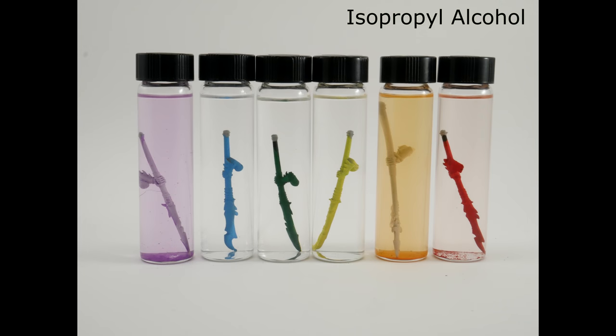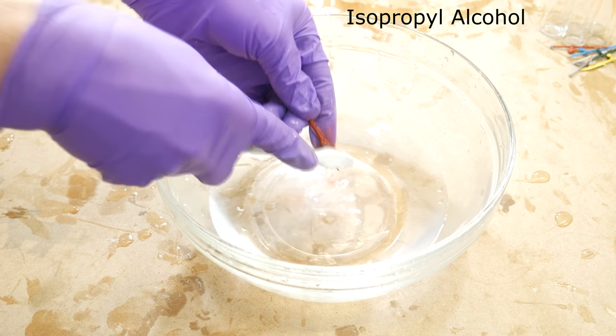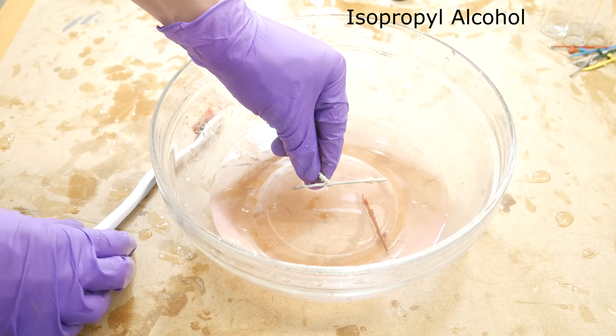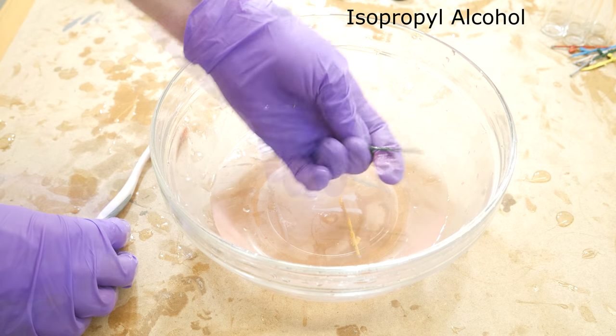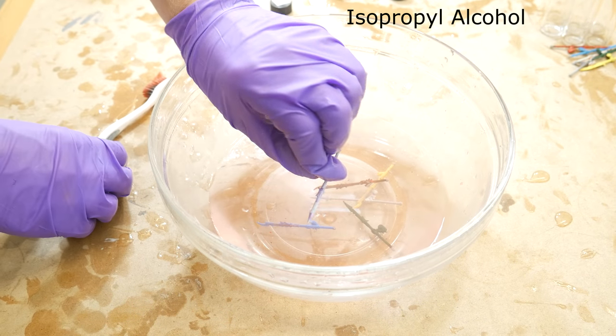One month later, violet, orange, and red are all showing damage. When I got to brushing, I found that red would come off if I brushed hard enough and was patient enough with it. Orange definitely came off. Yellow did not come off. Green also did not come off. Blue did not come off. But purple did come off.